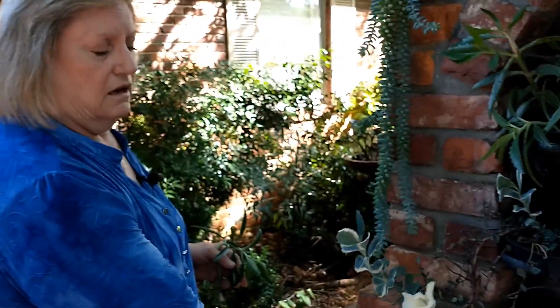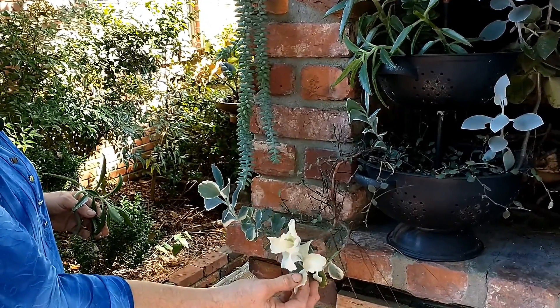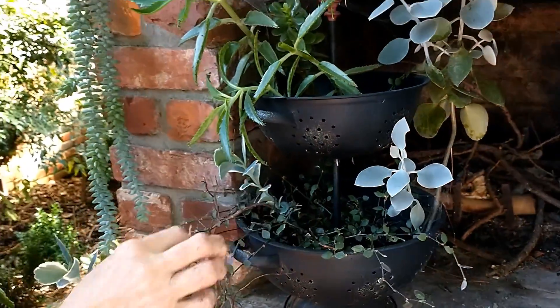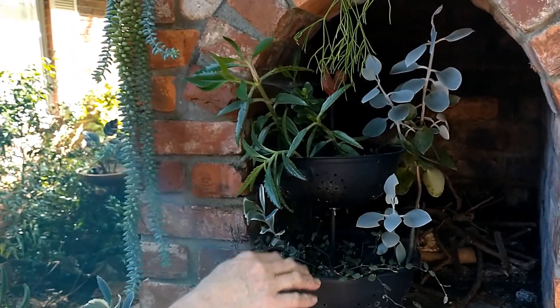This is that variegated Kalanchoe again, and that one is really white. I've got some more later on we'll see that are pink. This is a colander with nothing in it but moss, and these have been in it for probably three years.